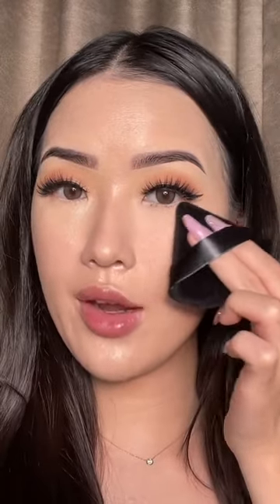Taking a clean powder puff and dipping it into the product. Tapping the excess product off on my hand, and applying it under the eyes.